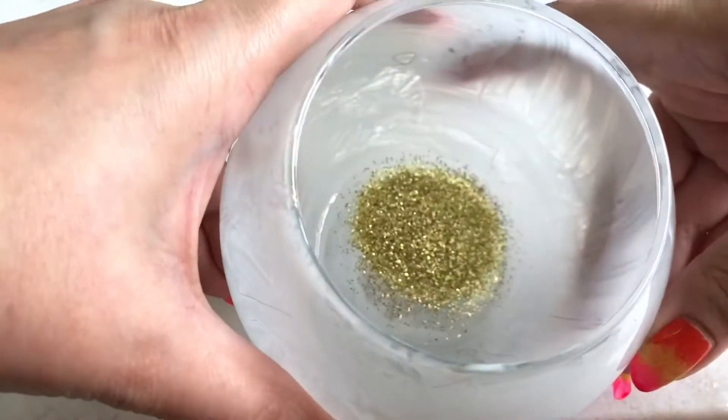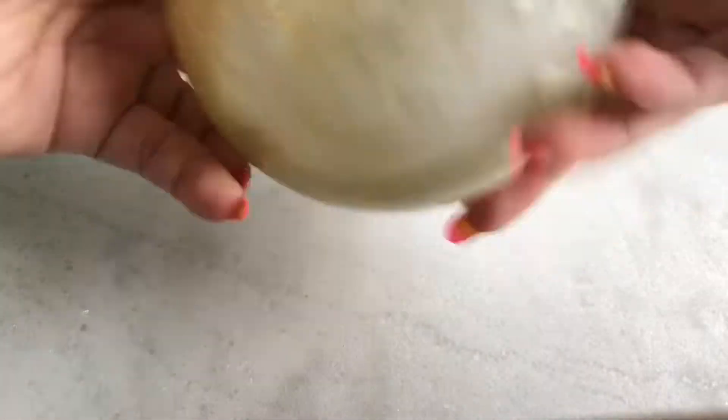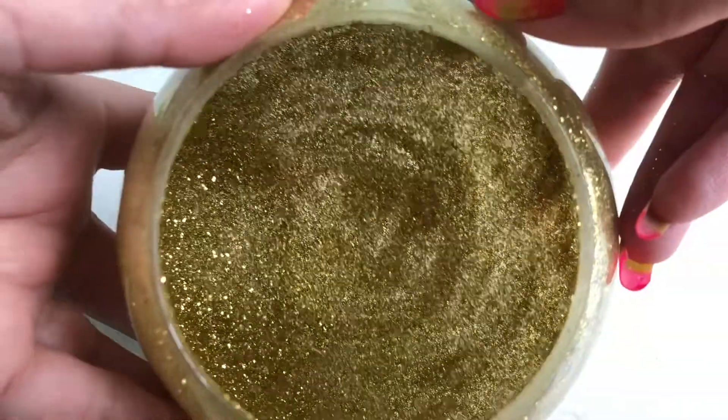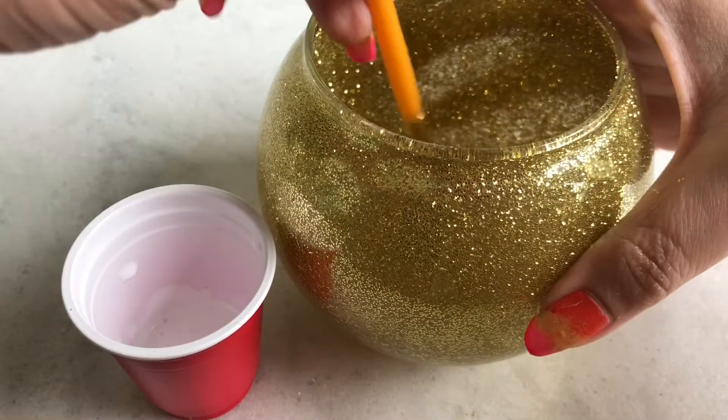Then put some glitter in it and turn it so it gets covered with glitter. Once done, let it dry properly.